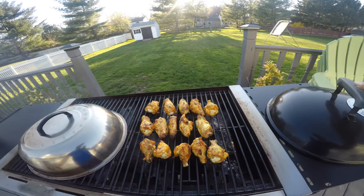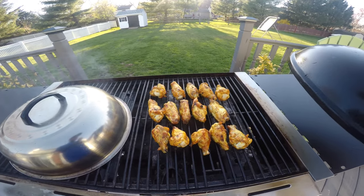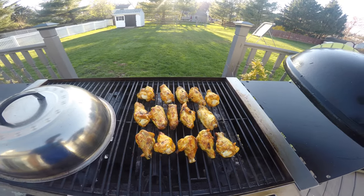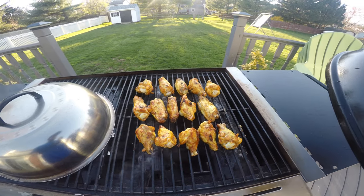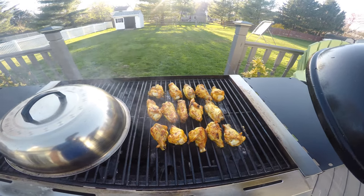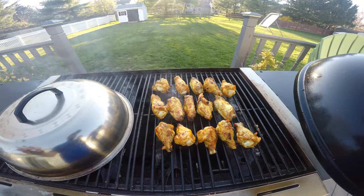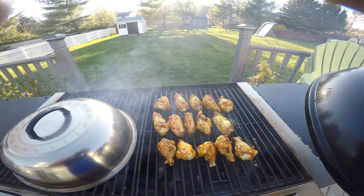I'm gonna cover these up, let them go for another couple minutes, then cut back and do another reveal — probably doing another couple of flips. I'll reveal the ridiculously delicious sauce I'm using. It's from New Jersey — small hint — start looking up those sauces from your local New Jersey hot sauce makers, specifically southern New Jersey. We'll get back to you in a minute, stay tuned — it's gonna be good.